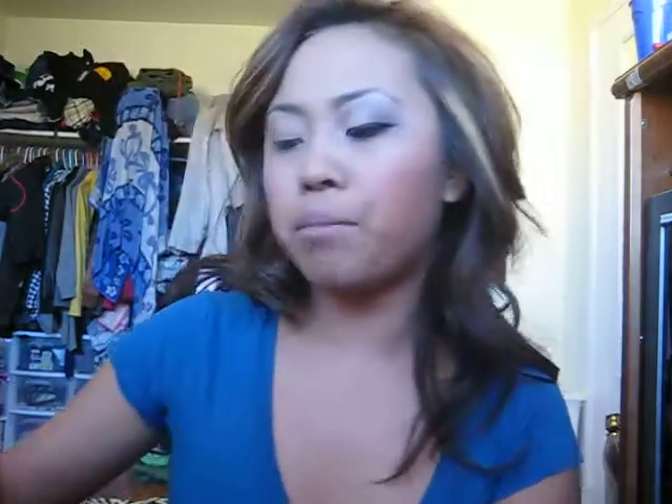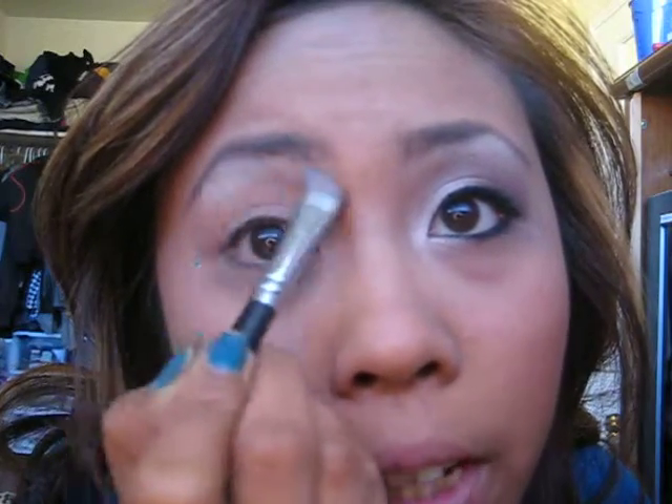And then we're going to take the highlighter. You can use any light color — I'm using my rice paper, and it's the one I always use. I love this highlight. You just put this right here in the brow bone area. You can go in if you want to, but the main focus is the brow bone area.